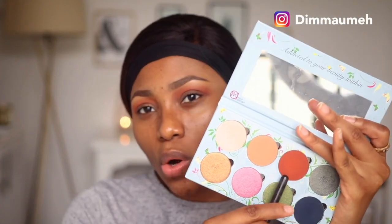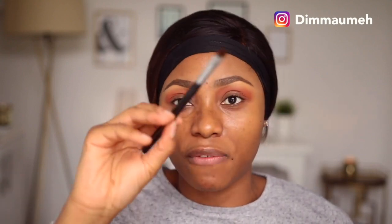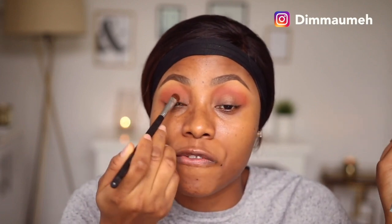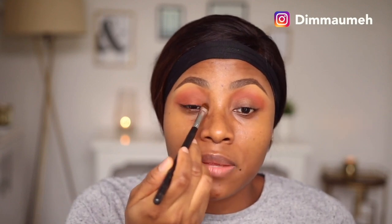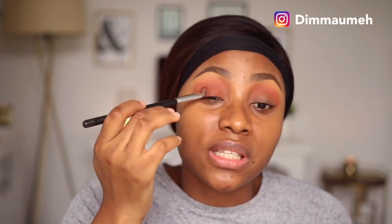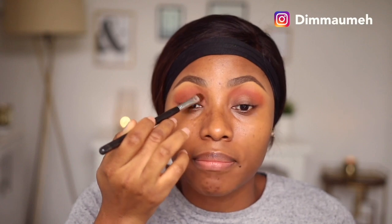Moving on to another palette - this one is from Makeup Addiction, it's the Mido palette. I'm going to go in with this burnt orange shade and pack it onto my eyelid with a Sigma E55 shading brush. The colors in this palette - both matte and shimmer - are so freaking pigmented, it's insane. The colors remind me a lot of GV's Place; I wouldn't even be surprised if someone told me they make their products in the same place, the consistency and formula are that similar.